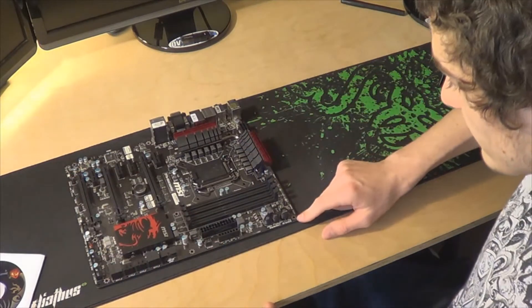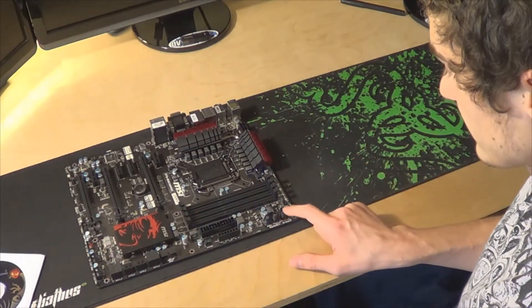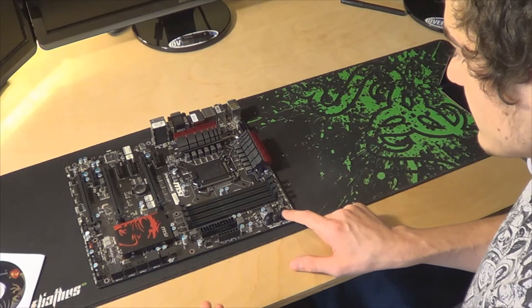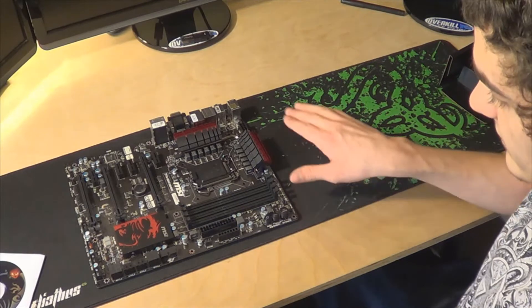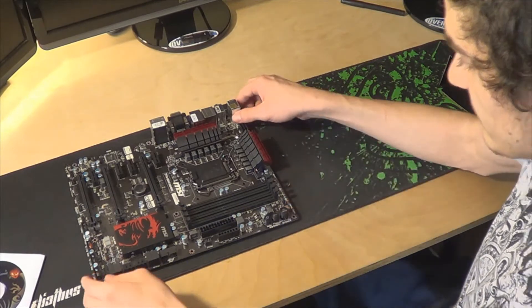Up on the top we have an OC Genie button, a power and a reset button. So if you want to overclock and you don't know how to, just turn your system off, press the button, turn it on — it'll automatically overclock and even overclock your RAM, which is a pretty awesome feature.